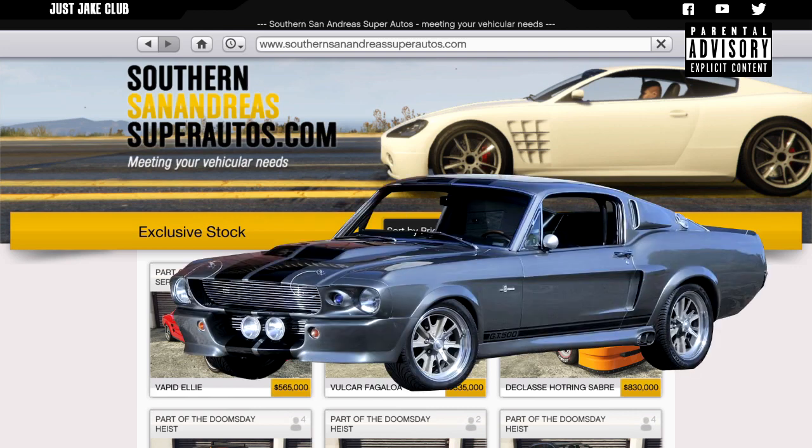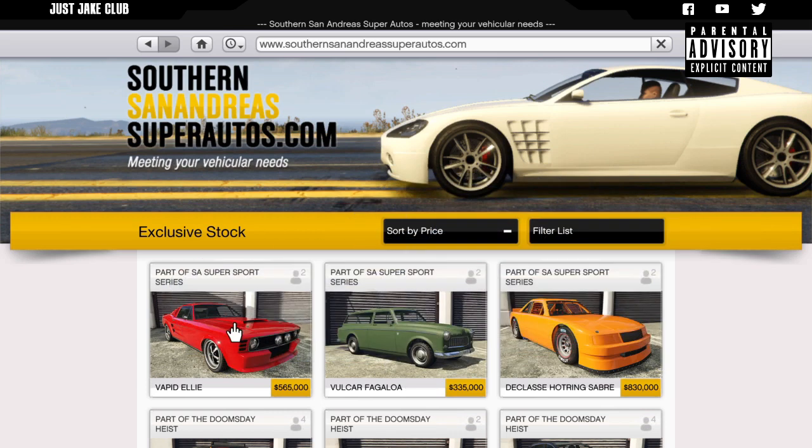I'm so happy that Rockstar has released the Vapid Ellie, aka the GT500, because the GT500 in real life is my dream car — especially the '67 version. The film Gone in 60 Seconds made me fall in love with Eleanor, aka the Shelby Mustang GT500.